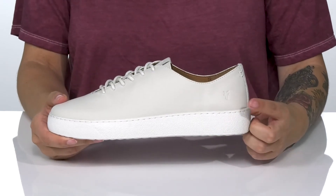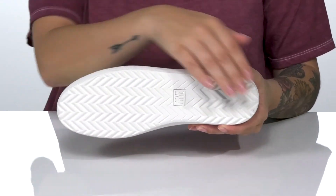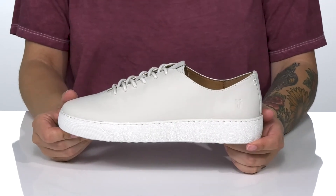On the side, you are going to find that Frye logo. That midsole is going to boost you up in height. Underneath there is a lightly textured outsole for traction, and I think these would pair very well with some black leggings.